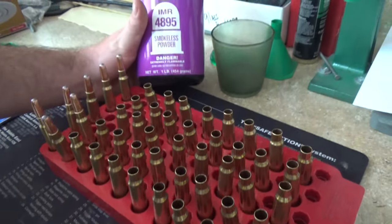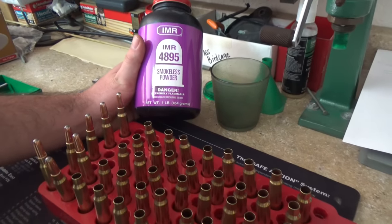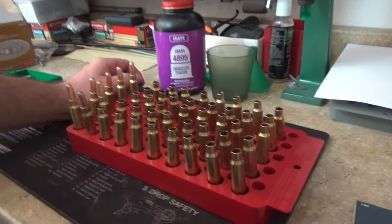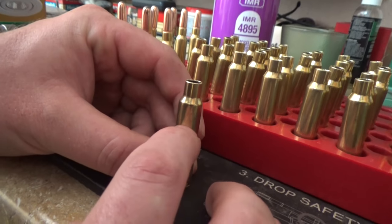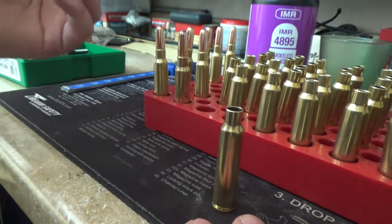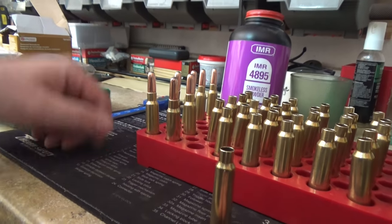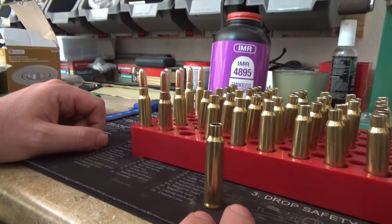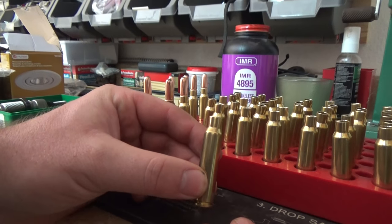You can get close to 200 rounds or more out of a pound of powder. A pound is 7,000 grains divided by 33 grains per cartridge, which comes out to something like 212 bullets per pound. The 33 grain charge fills the case about three-quarters of the way, so it gives you a good fill. IMR4895 is an extremely versatile powder — completely necessary for reloading vintage cartridges and cartridges like .308 and .30-06. It's good that it fills it up more than halfway, because you can't double charge it — if you tried, it would spill out everywhere.